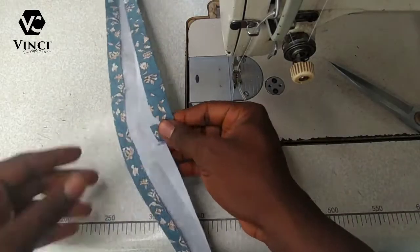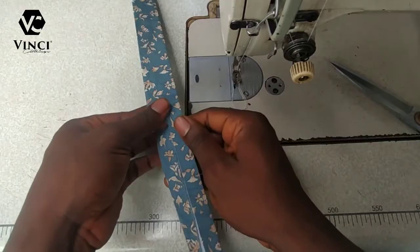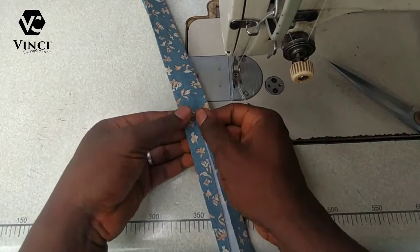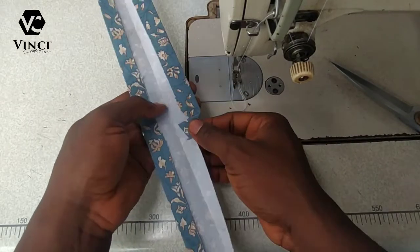Fold it this way — it also gives a sort of a triangle. So that's how to do this part. I'll do the same thing and fix it to the other side.